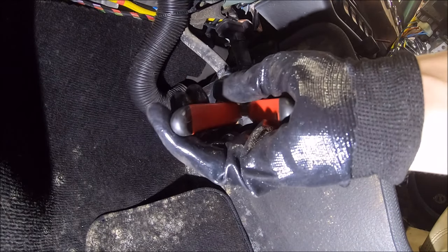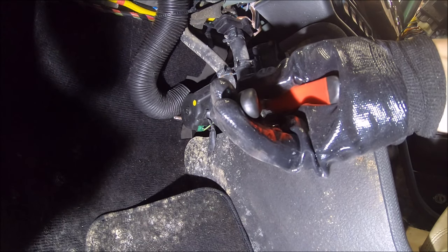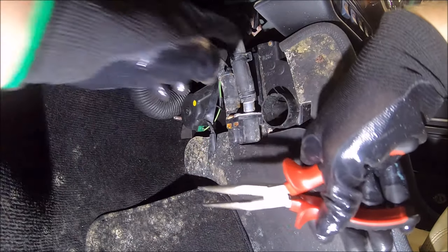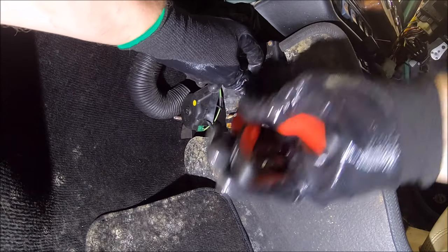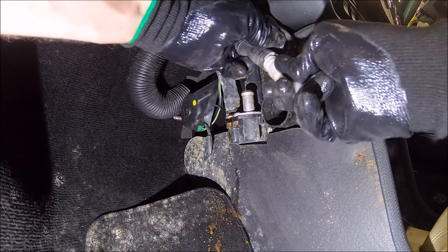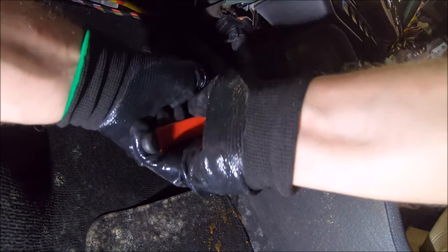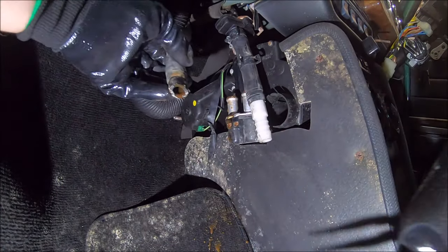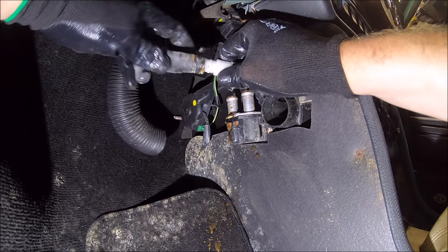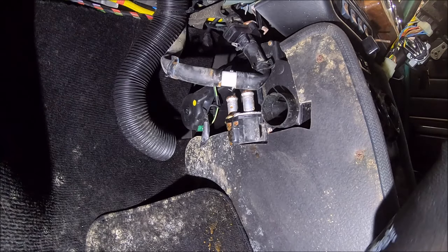We'll probably lose a bit of water here, but all the carpet and everything is coming out anyway. I've already taken the clips off because they're a nightmare. We didn't lose too much water there. It doesn't even matter if I kink these pipes — it doesn't matter if water doesn't flow through them. The heater valve is up there, so all that happens when you turn it on cold is it just stops the water passing through the heater matrix.